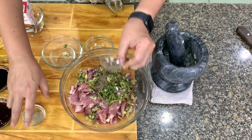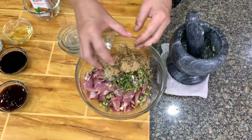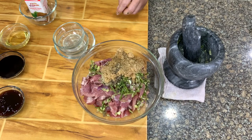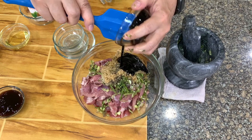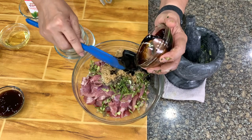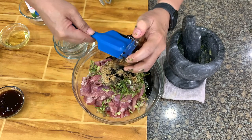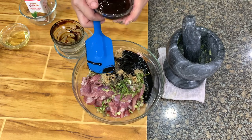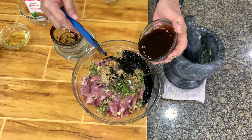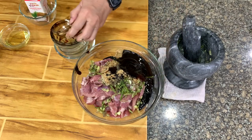Then we have the pepper — white and black pepper. Then you have brown sugar. I want to show you how ketchup manis looks like. Ketchup manis is actually soy sauce with a very strong molasses flavor. In case you cannot buy ketchup manis, you can just use dark soy sauce and add about 1 tablespoon of molasses. So here you have oyster sauce as well.